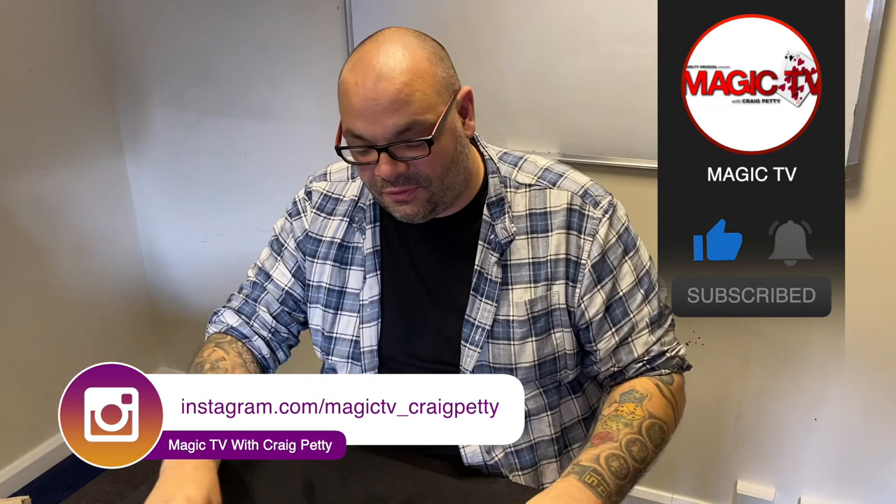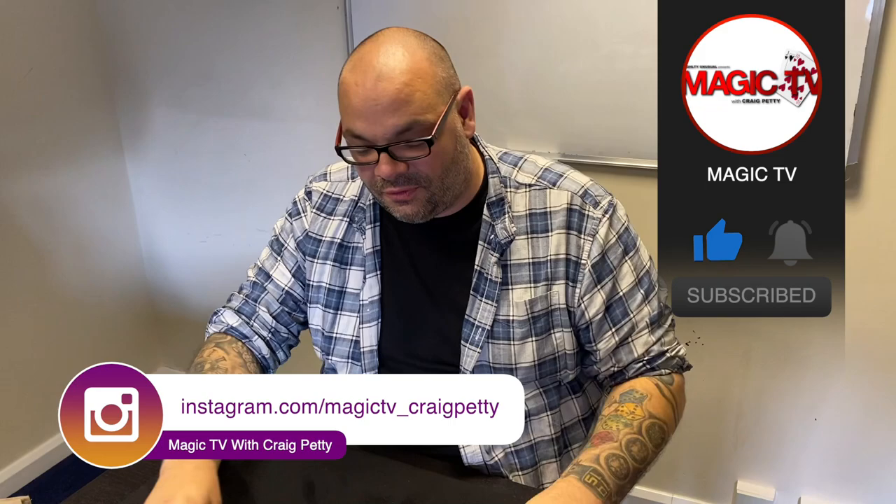You can thank Dai Vernon for that one. That is Triumph — the original classic version — which is still brilliant. You can tell that by looking at Luke's face. If you want to see more videos like this, do me a favor: like the video, subscribe to the channel, leave a comment down below, let me know what you think of the routine, and I will be back again tomorrow at six o'clock with another magic live.